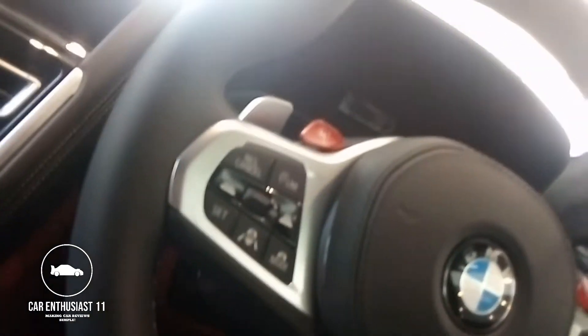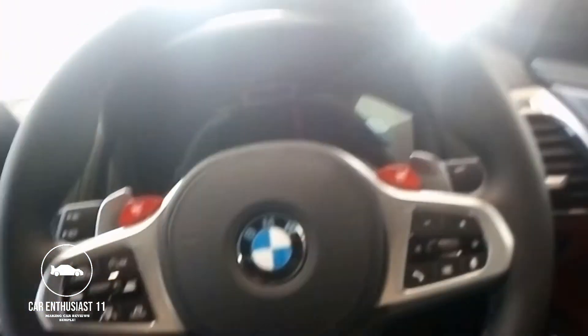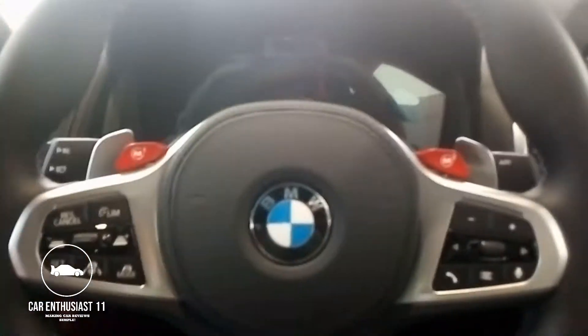Whoever was sitting here is tall — let me fix my driving position. Now that I've fixed my seating position, I have to say I love the steering wheel on this car.